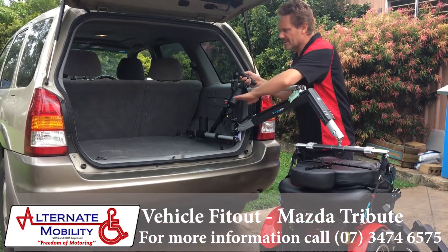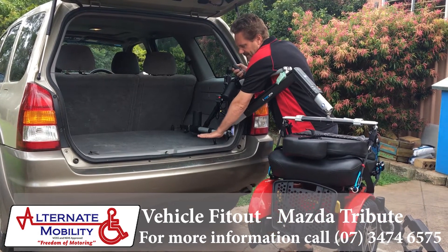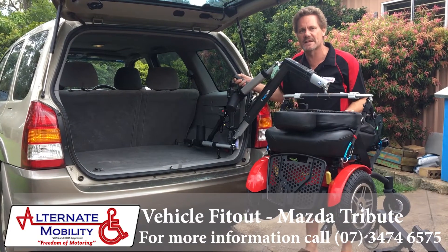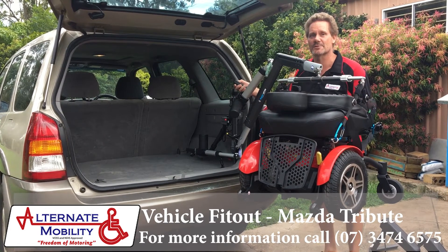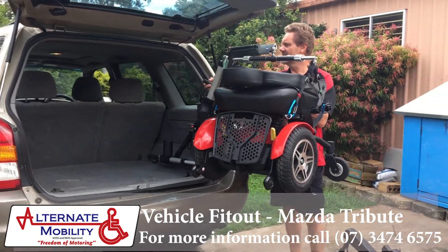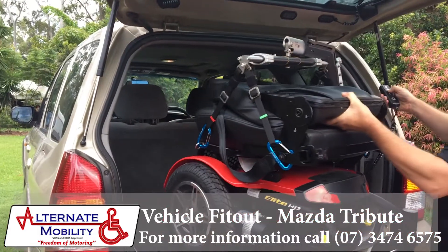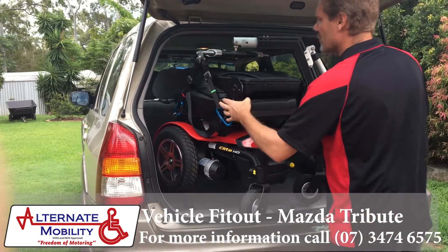With this particular setup, the original floor from the vehicle has raised up to about this high here. We've custom lowered the floor to accommodate and give us some extra internal clearances. The spare wheel is still accessible as per the factory. The beauty of this is it goes in very well — the space is very tight, but it works a treat.